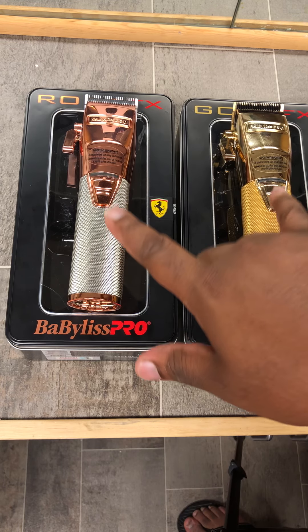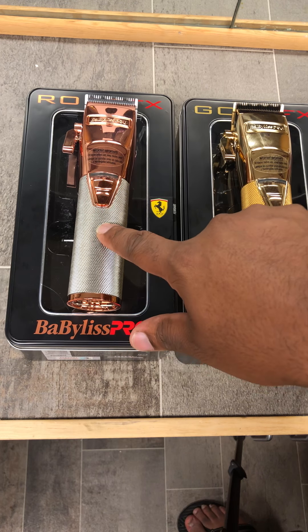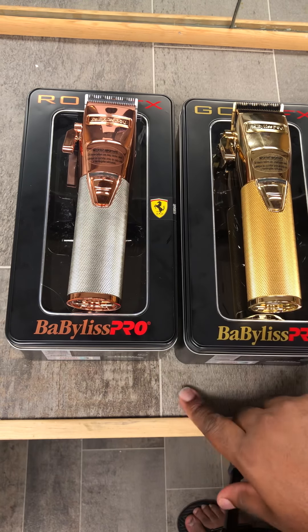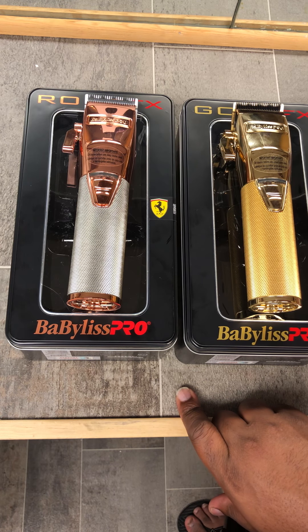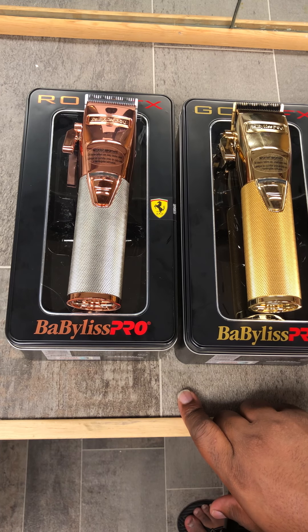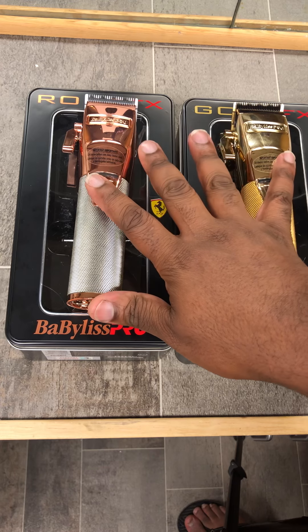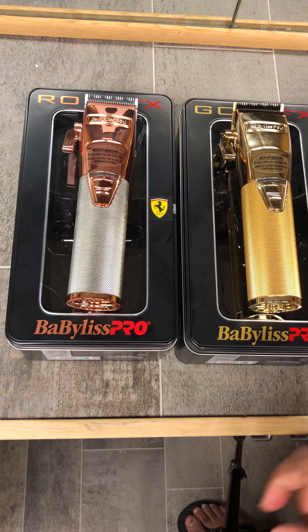One benefit to these is that you can definitely swap and put a Wahl Senior blade on these. When you add that aspect to it, you've got to realize — Babyliss came with it this time. With that quieter engine, that quieter sound from these now, it's a huge, huge difference.